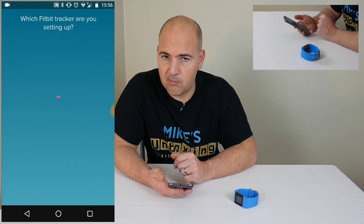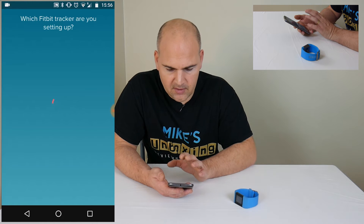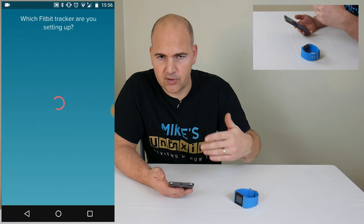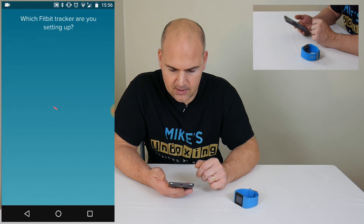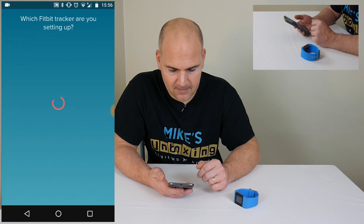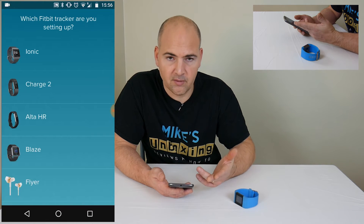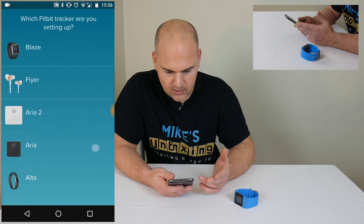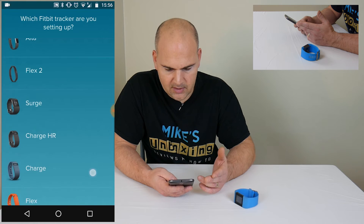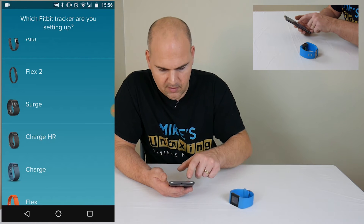Now the Fitbit app will ask you what tracker are you trying to set up. Obviously this application may change over time, but the principles are exactly the same. My Wi-Fi is incredibly slow, so do bear with. And here is a list of your trackers — so it's the IONIC, Charge 2, Alta, Blaze, etc. So scroll down through to select your device, and this particular instance is a Fitbit Surge, so we'll choose the Fitbit Surge.